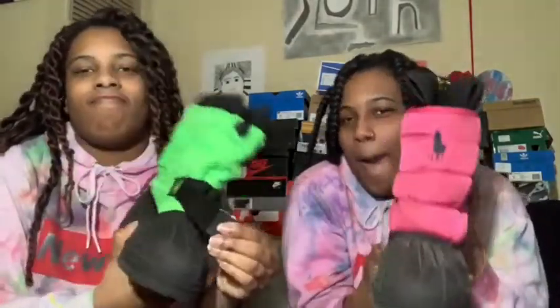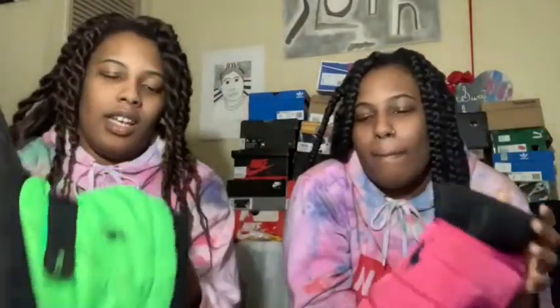Last we got some Polo boots. It doesn't snow down here like that, but we went to New York and copped these — just because why not. I got the first version, she got the second version. They're very comfy too. They've just been sitting in my closet — we actually just took them out and haven't even gone outside in them.